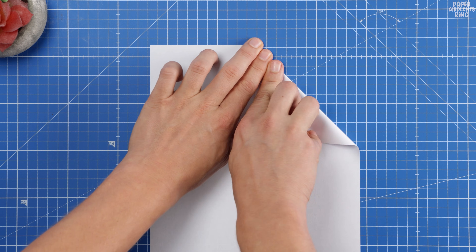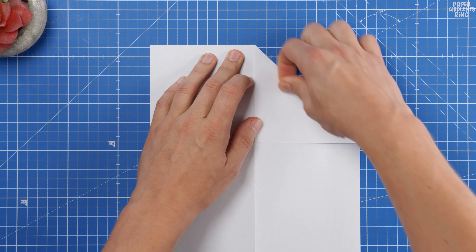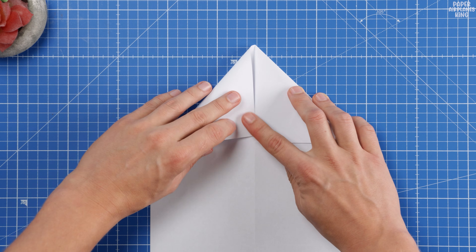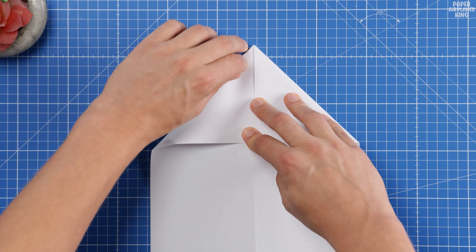Once we finish this amazing flyer, stick around. I'll show you a bonus model that's very similar to this design and flies just as far and fast. Let's start folding.